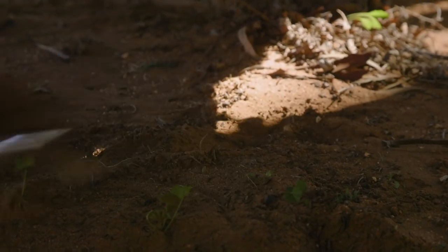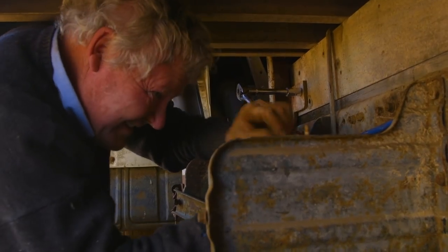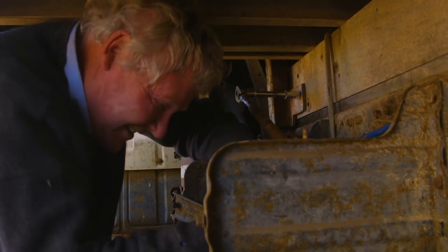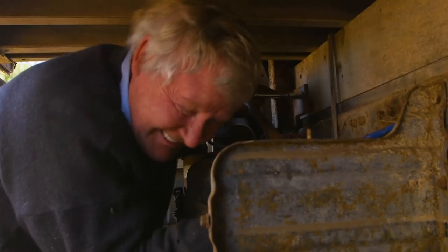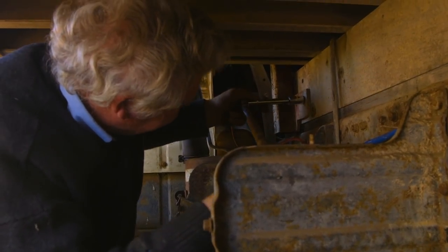Oh shit, you're stuck - let that go. Come on, oh man. Come on, oh shit, this is nice and bloomin' awkward.